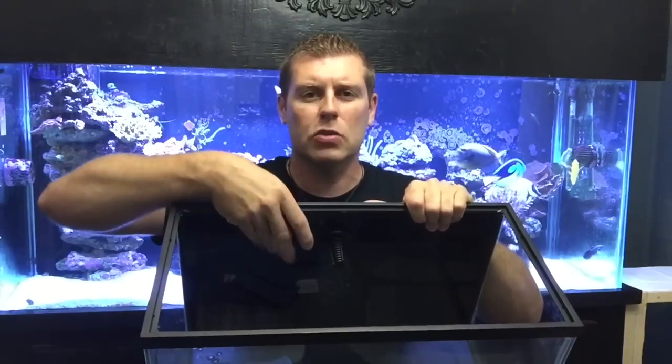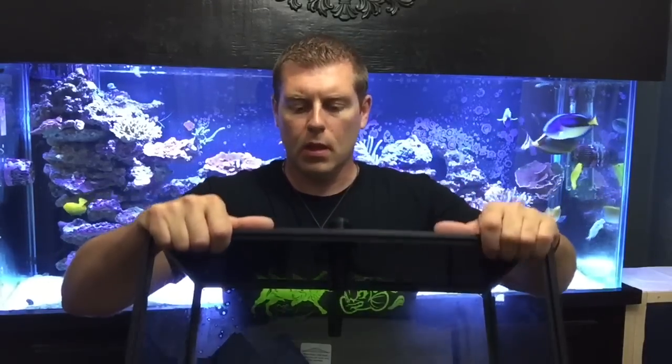We got the 20 gallon tank here — this is the tank we've been working on together. In the other videos we painted the back of the tank pitch black so it matches the 220, and it really makes the corals pop as you can see in the main display. We drilled the glass and added the bulkhead for the overflow, which comes right out through the back. This is the area we're going to add the overflow box with the black acrylic.